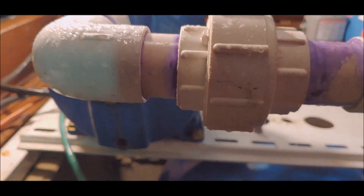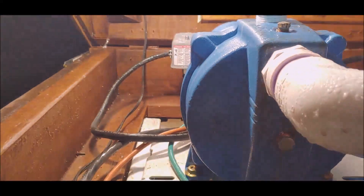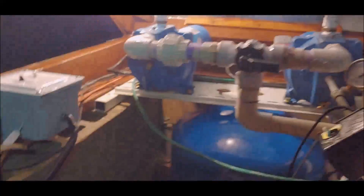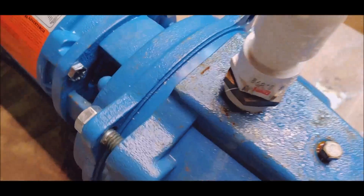I just gotta undo that union and that union, a couple of bolts in the foot of it, unwire it, and we'll take it to the shed. Let me get it out of there. All right, old dude's in the shed.